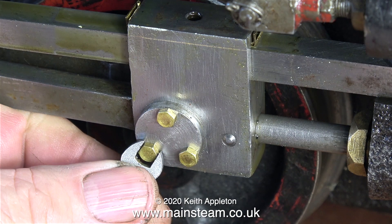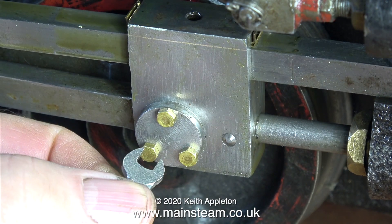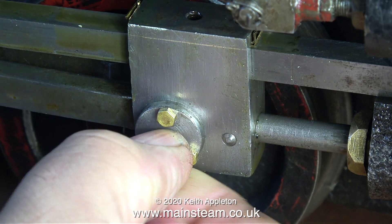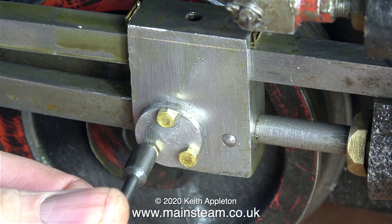With the pinch bolt loosened and the pin removed, it just slid off the crank pin. This is the crosshead — the part that holds the small end of the connecting rod in place. This is one that I previously repaired; originally one of the bolts was sheared off. I carefully drilled that out and re-threaded the hole.